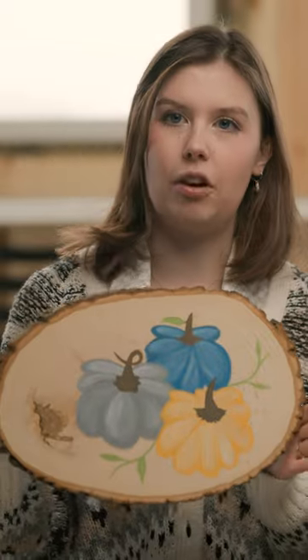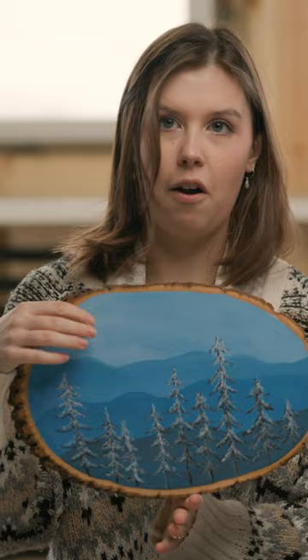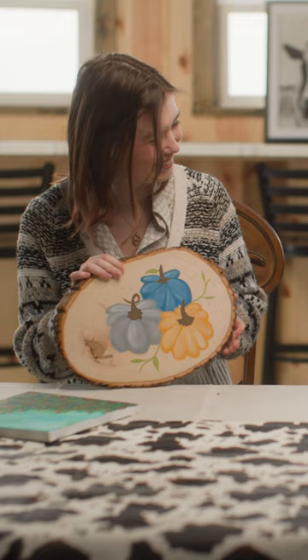We did the craft weekend and one side is for fall and then you can flip it for winter and Christmas and stuff. This was really fun to watch — grandma try to paint, actually watch everybody try to paint. You notice I didn't bring my sample.